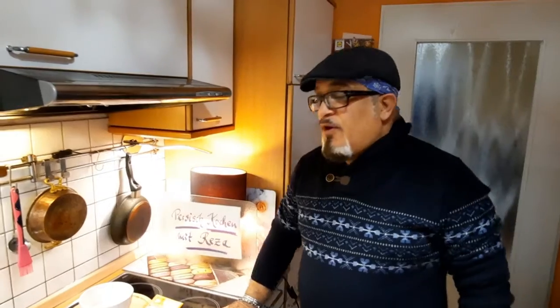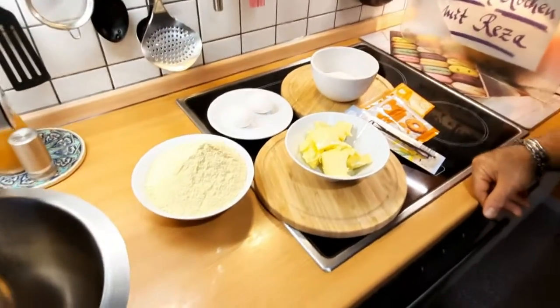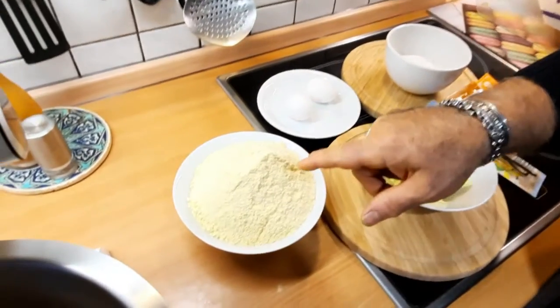Hallo, liebe Freunde, herzlich willkommen bei Persischkochen mit Reza. Heute ist der 24. Dezember, Weihnachten, und ich möchte euch eine persische Süßigkeit zu Weihnachten anbieten. Das ist eine Süßigkeit aus Maismehl.